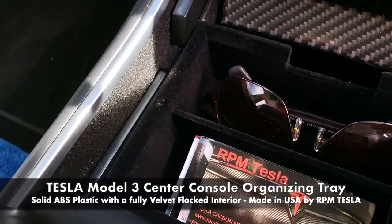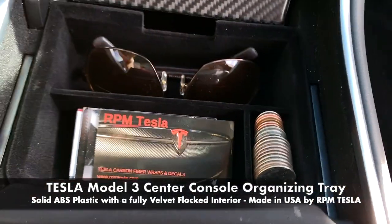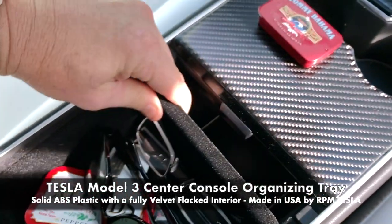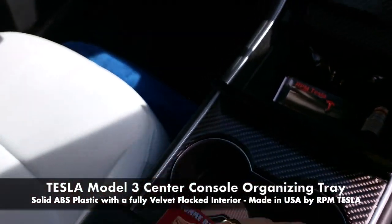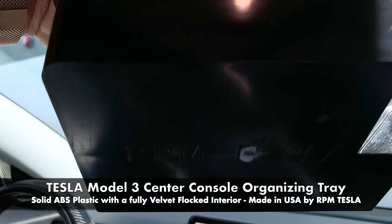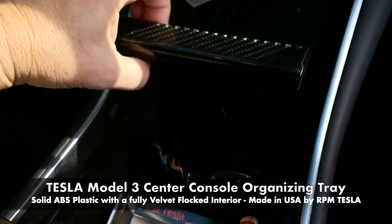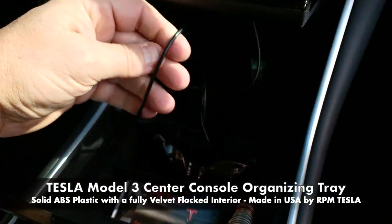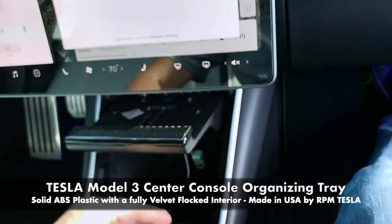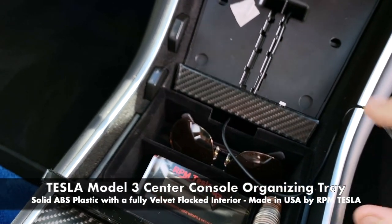This is the interior flocked material of the Model 3. You'll see both sides have this flocking on it, as well as the Tesla drawer in the back and the sides. This is not a 3D printed version that is sold on Amazon — this is injection molded, made in our own mold. We also have the wiring opening here so we can bring a wire out through the hole in case you want to let a guest or somebody charge on a wire. You can also retract it back inside.